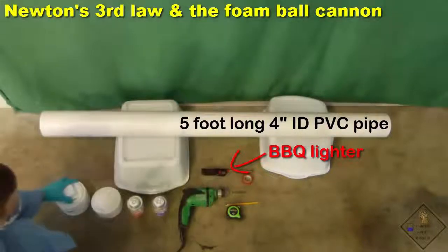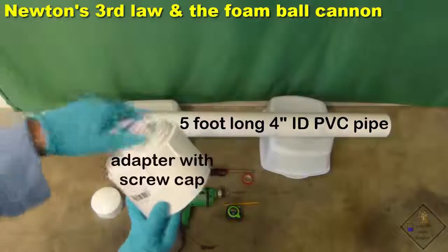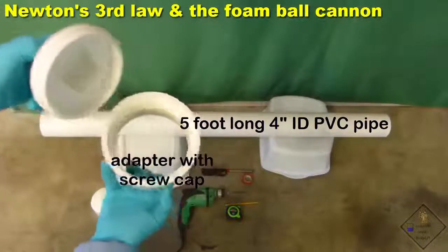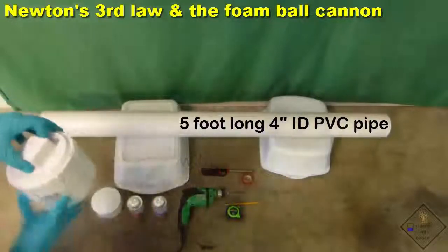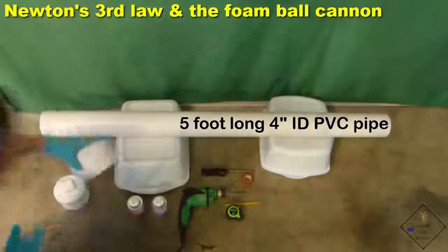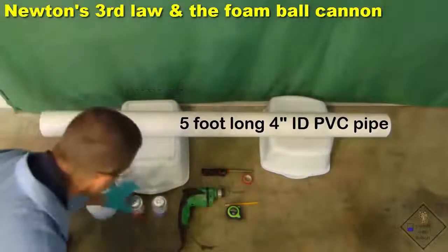Dr. Smith prefers the screw cap because it allows access to inside the cannon for cleaning and drying purposes. It also lets you rapidly air out the cannon between firings. Dr. Smith is working in a well-ventilated area because the fumes from the PVC primer and cement are quite strong.